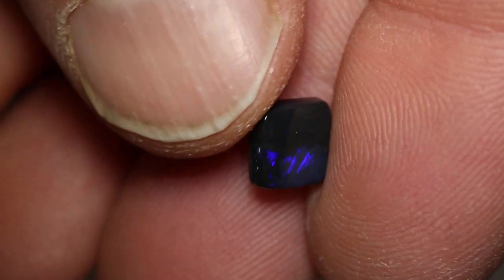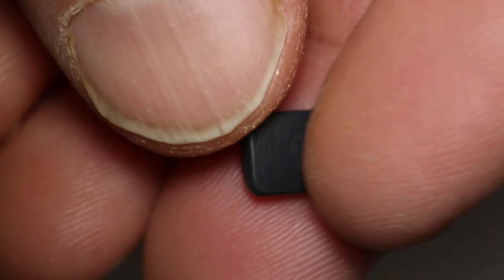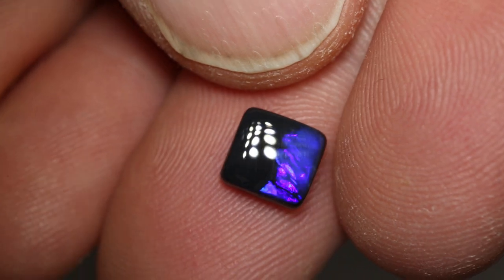This cushion-cut black opal weighs 1.25 carats and measures 7.2 by 6.8 by 2.7 millimeters thick. It's an N1 with a brightness of 2, and a medium dome.